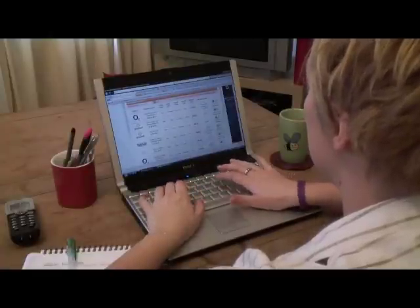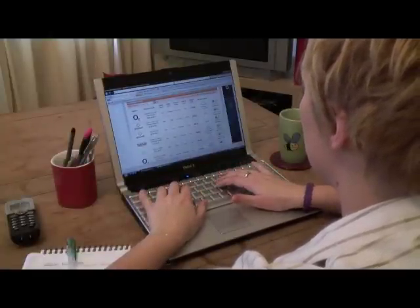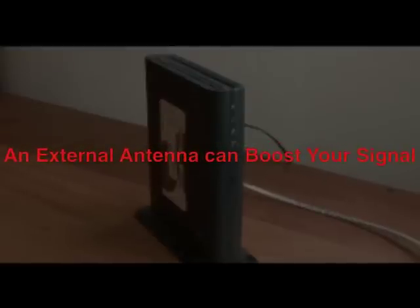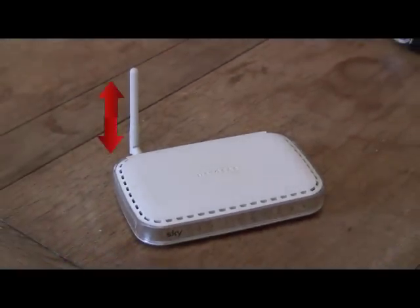Changing the aerial on your router can improve the signal it's sending out, making your internet connection much faster. Most wireless routers come with a built-in omnidirectional aerial that sends out your wireless signal equally in all directions. However, an external antenna can really improve your signal. If your wireless router has an external antenna, it is most likely to be 2dBi, the length of the antenna.